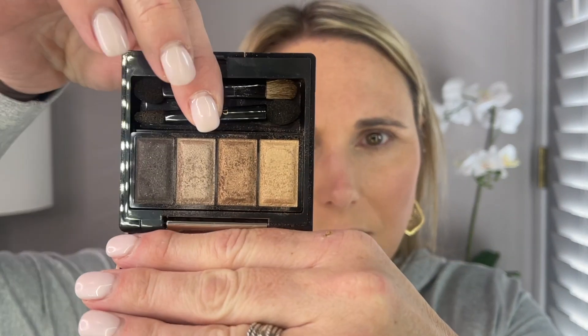There's the highlighter — I think it paired perfectly with the blushes. For eyeshadow, I'm going to use the Clé de Peau Quad. I believe this is called Satin Moon — it's one of my favorites. I'm going to start with this taupe shade in the crease using a Rosen Ben E29, which is just a really nice fluffy blending brush.